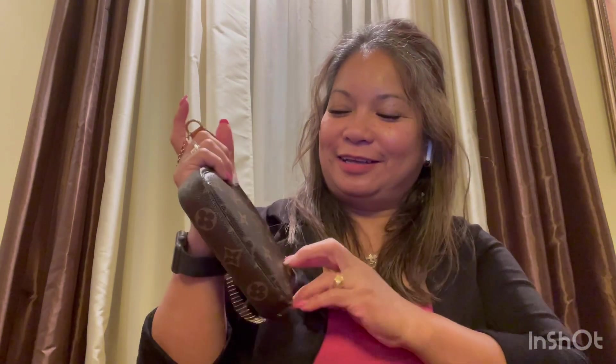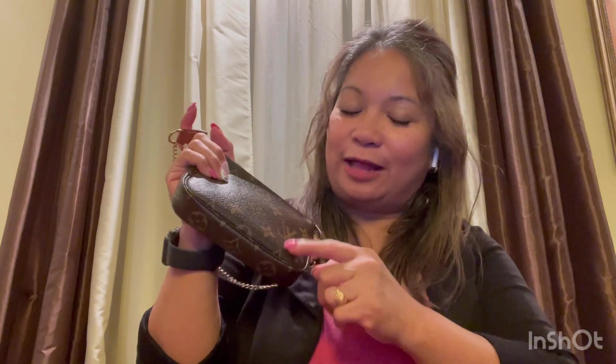As you can see, I always have the Damier Ebene. I like looking at the checkered pattern like this. And this is the monogram — the monogram shows the LV.